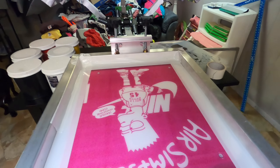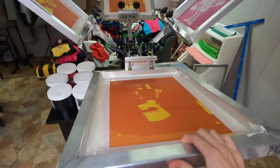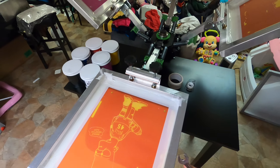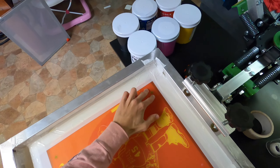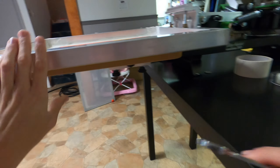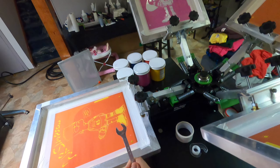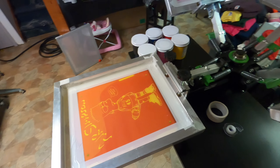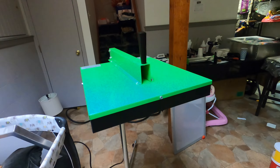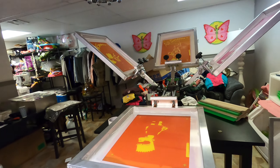All the screens are on the press: white base, black line, red, and yellow. Now I have to adjust my off-contact and make sure the registration marks are lined up — this one's off. I need about a quarter inch between the screen and the platen board. I'll adjust the tilt on all four without boring you. I also have the flash dryer plugged in and heating up. The plan: do the white base first, flash it, then do the three colors.